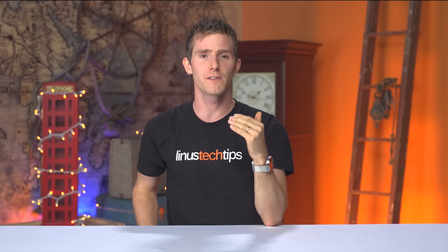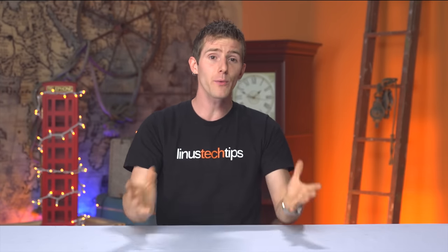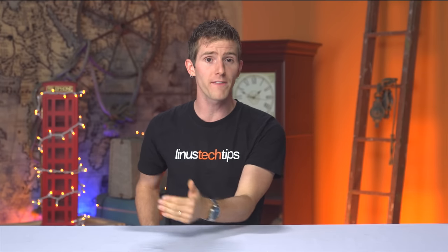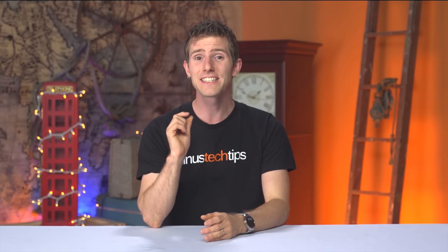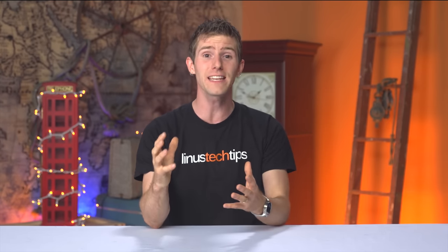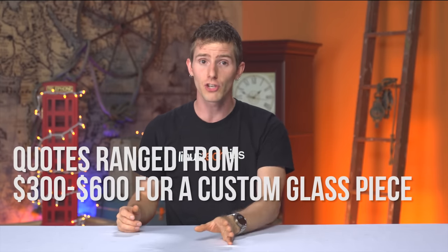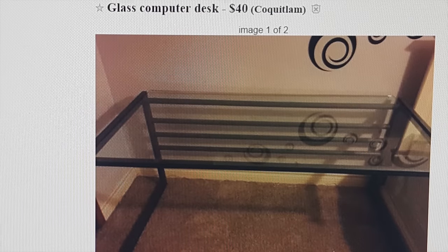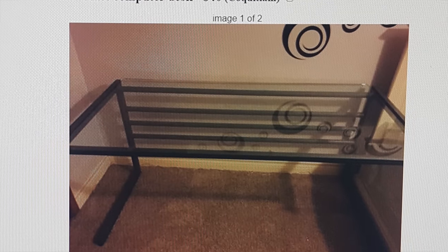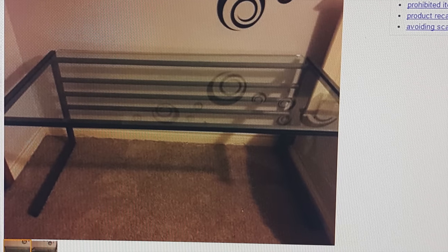A big piece of glass. With some careful measurements, you can easily adapt our design to whatever glass top you can find second-hand. This is a big key for this project because thick tempered glass designed to sit without being fully supported is not cheap. Our glass measured 29.75 inches by 57.375 inches and cost us $40 for the entire table on Craigslist — we just discarded the legs and got to work.